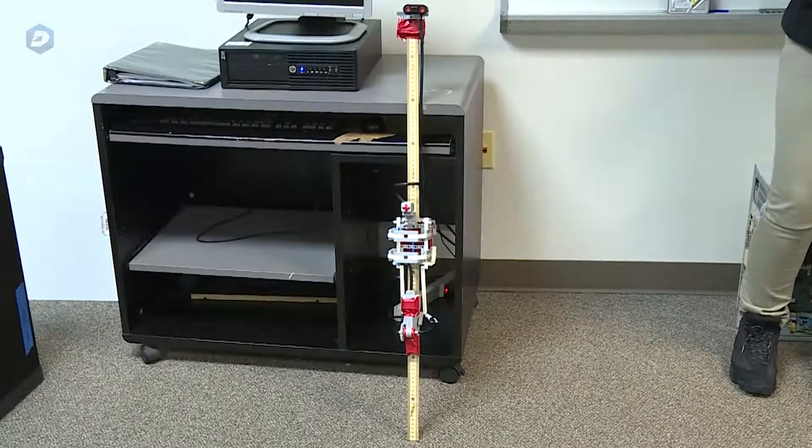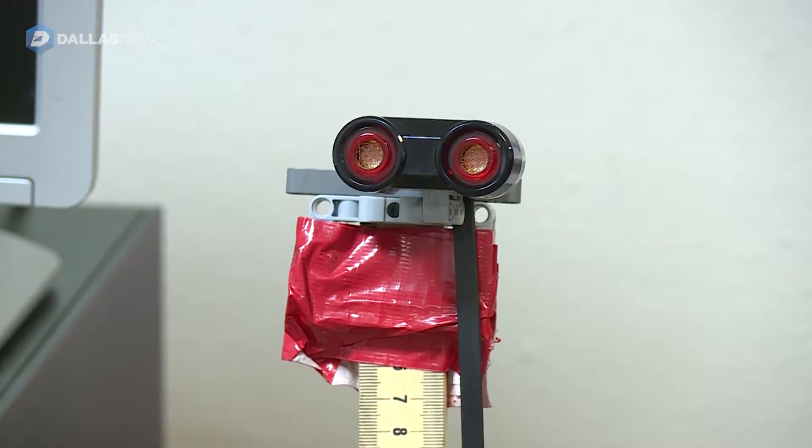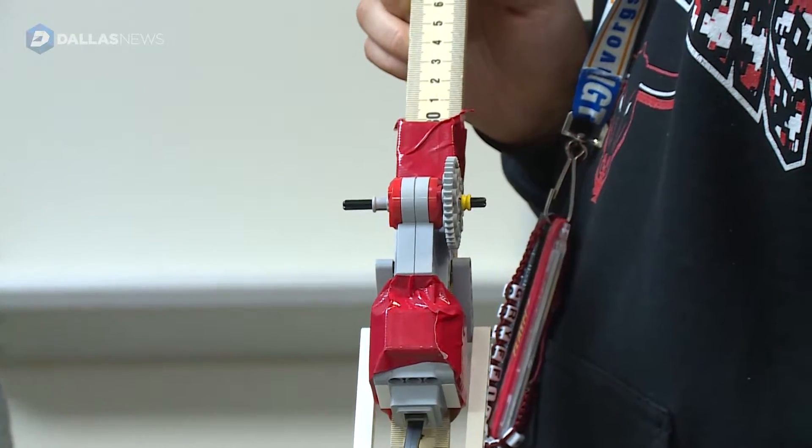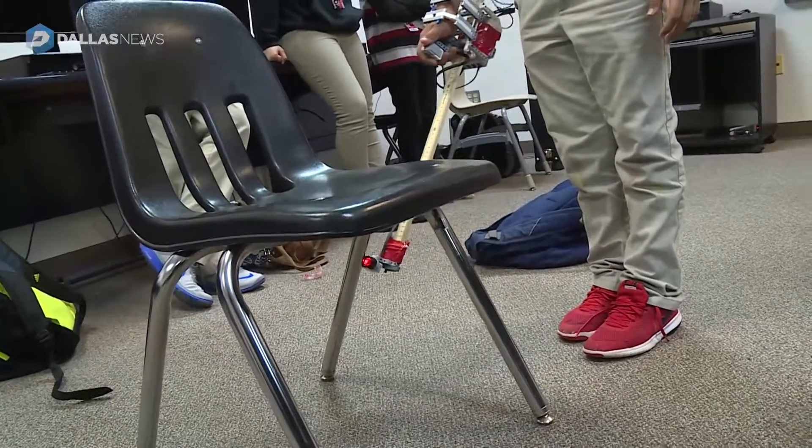It is a seeing-eye cane for the blind. It uses ultrasonic sensors and a force-feedback motor in order to inform blind people of obstacles in their path before they physically encounter them.